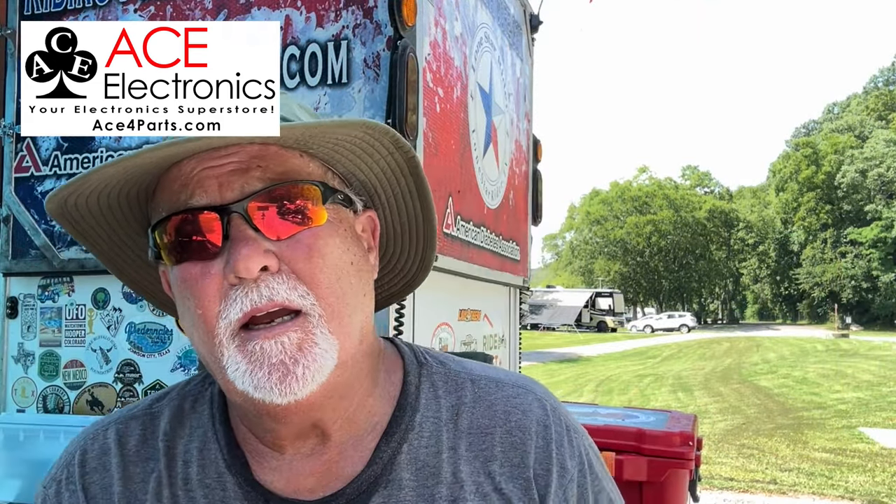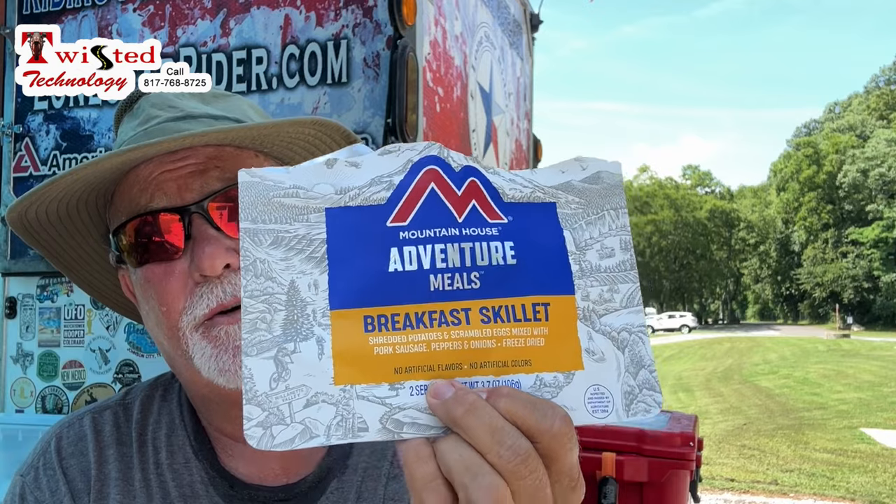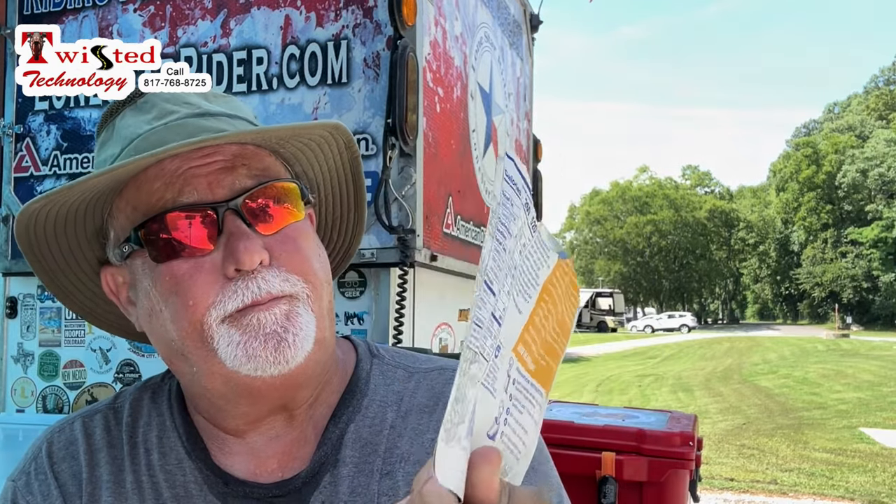Well guys, the Mountain House Adventure Meal breakfast skillet was pretty darn good — I finished it. It's very filling and it's the perfect amount of food, unless you're just starving to death. It's tasty — yeah, very tasty. I like it, I'd eat it again. And I'd probably use this spork again too. Full video on this one coming up.